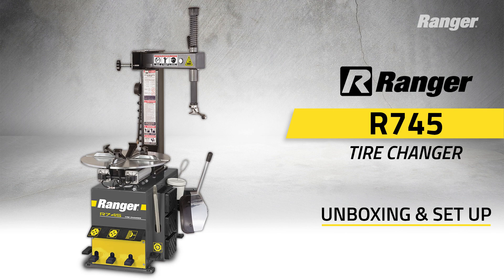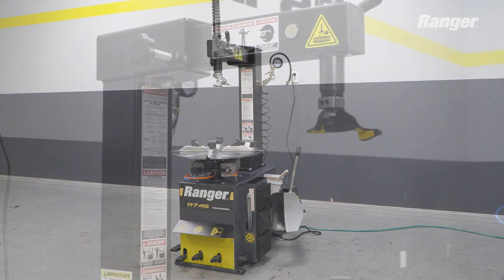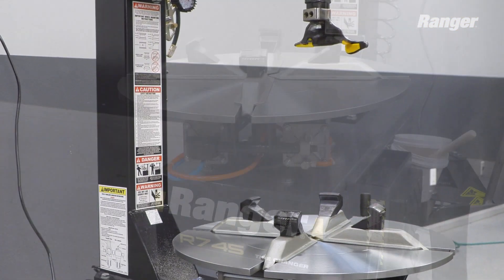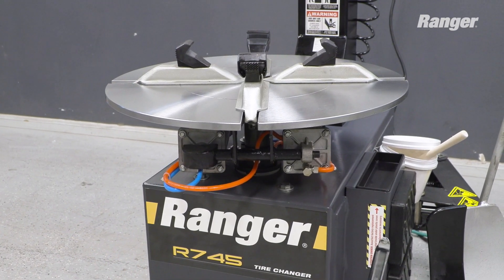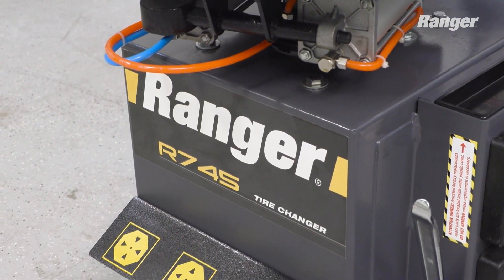Welcome to the setup and installation overview for the R7-45 tire changer from Ranger. In this video we'll show you everything you'll need to know about unboxing and setup so that you can get to work in no time. For full detailed instructions, please refer to your owner's manual.